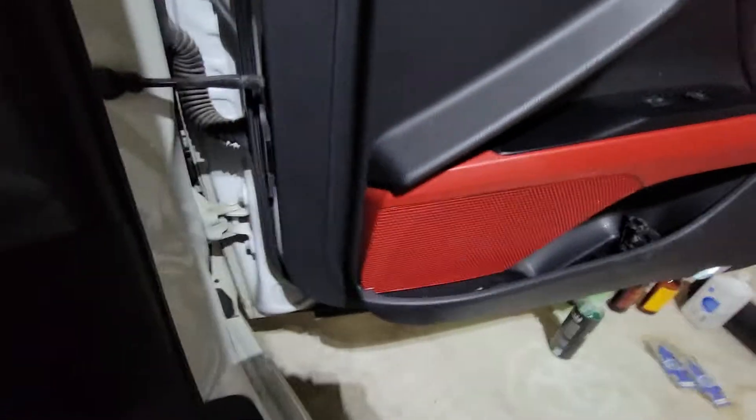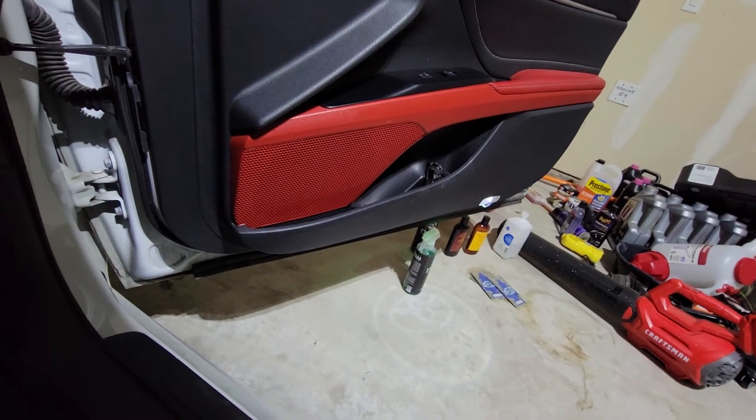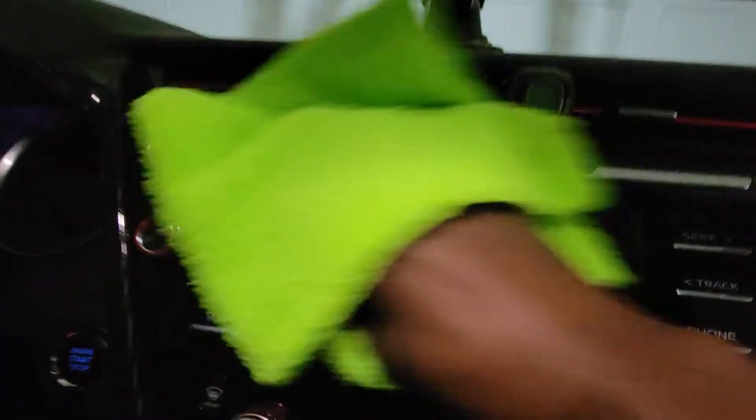For the windows - if you're gonna clean the interior windows and you've got window tint, just make sure your window cleaner doesn't have ammonia inside the chemicals. Make sure it's ammonia-free. I got some window cleaning product - I'll show you that it's ammonia-free in a second. It's actually really good.